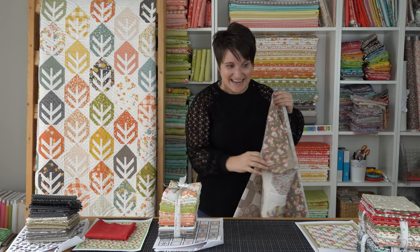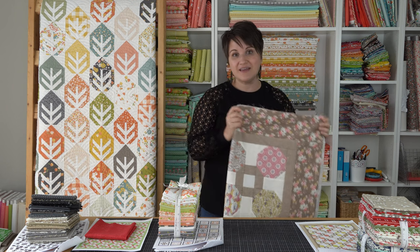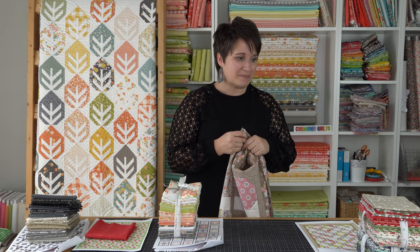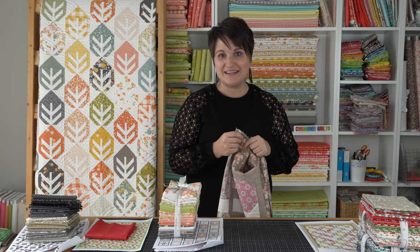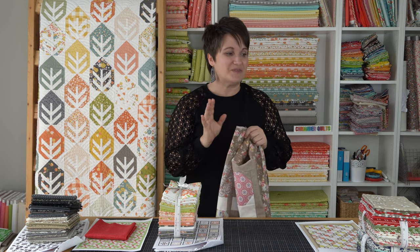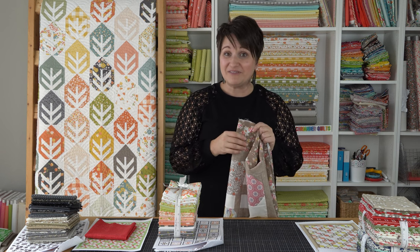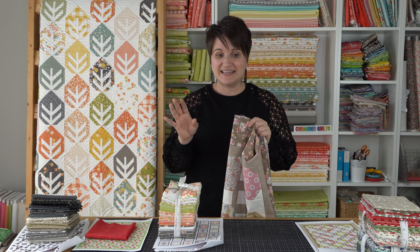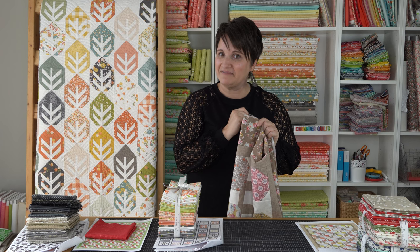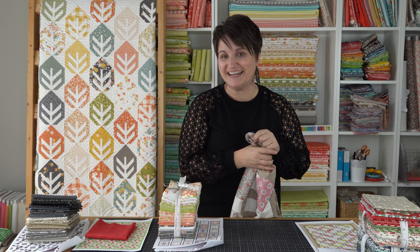That's a little peek at one of the quilt tops and that's what I wanted to share with you today. In the next video I think I might share some of the completed quilts as they're coming back to me. I want to leave some of it as a surprise — there's a whole part of the book I haven't shared at all yet. But I think it would be fun to show you some of the quilts as they come in, so that's going to be my plan for next time. Thank you so much for stopping by and I will see you in the next video.